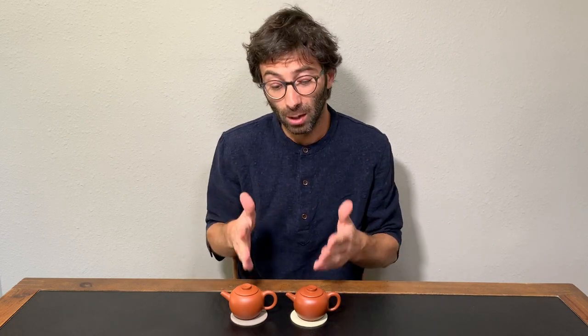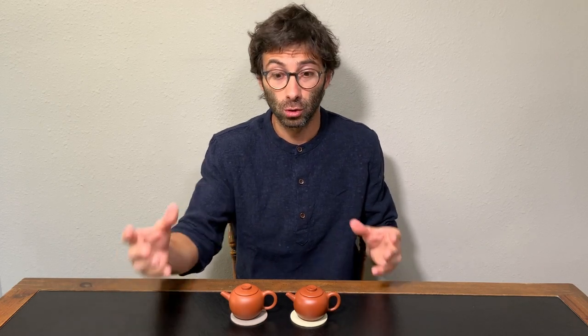Now I know that you don't often have two pots of the same size, or made out of the same mold, to compare. Sometimes it's possible — both these teapots will be available on our tea shop with a link in the description below. But if you don't have the option to compare the two with each other, let's see what you can do.